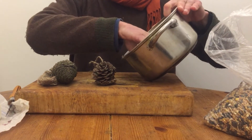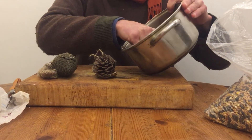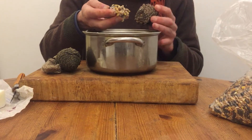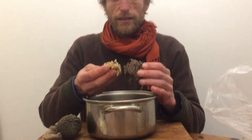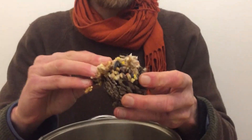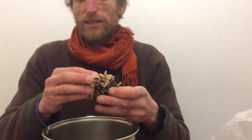Right then, now for the messy bit — children love doing this. Get your hands in there; the mix has gone quite solid. I work over my saucepan. Don't worry about quantities — it's not a big deal. Just mix up a couple of handfuls of bird seed and about half a block of lard, and that will make you a good three or four of these.